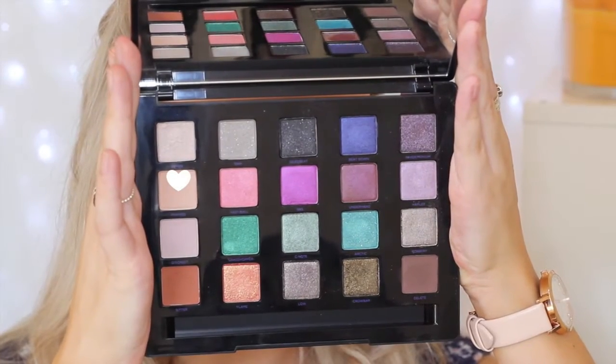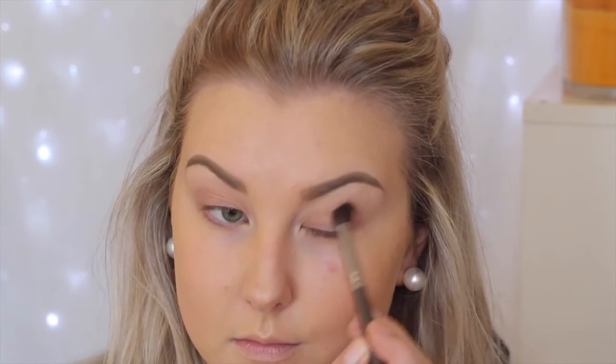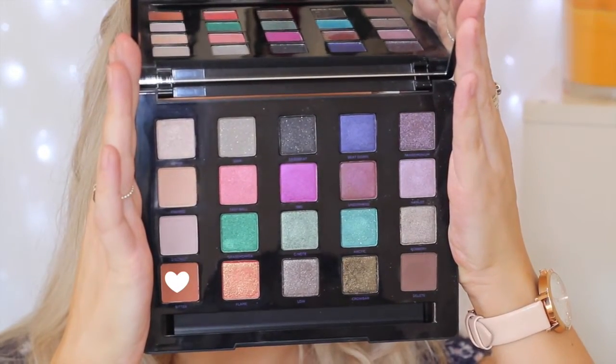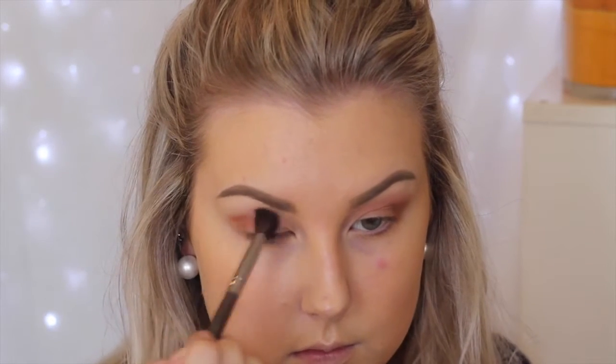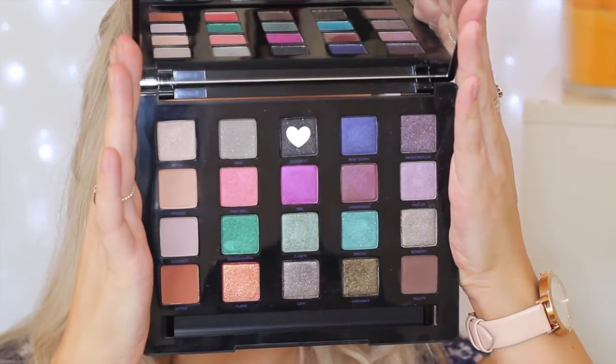To prime my lids, I'm using MAC Painterly Paint Pot on my finger. Then I'm using the Urban Decay Vice Fall palette, taking a bony brown shade and buffing it all over the lids and into the crease — just being quite messy with it as a transition shade. Then I'm taking a warm-toned brown shade with the same blending brush and buffing it into the outer corner. I didn't really want this look to be perfect, just nice and blown out and smoky.